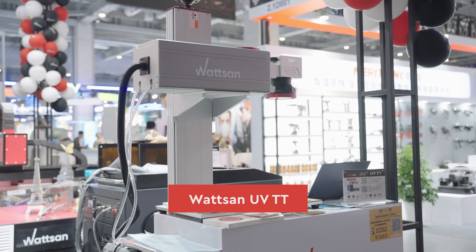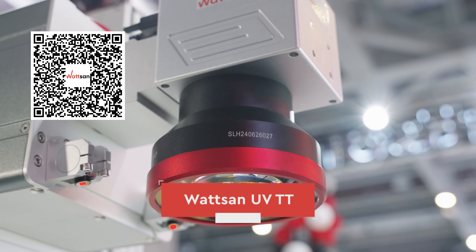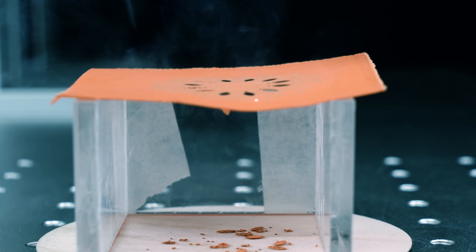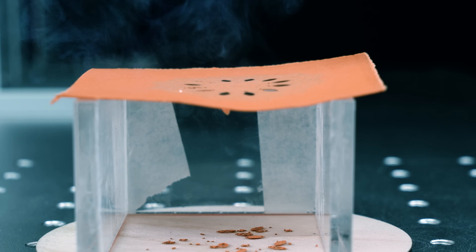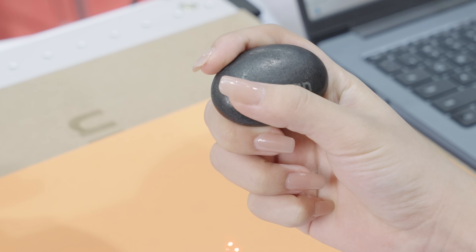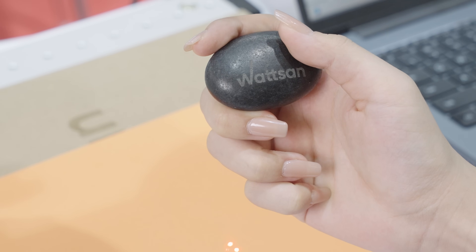Next one is the UVTD laser marker. It can handle nearly any material, from copper, plastic, to fruits, and even diamond. This machine is used for tasks like VIN numbering, QR code generation, and marking time and date. A great addition for any production.